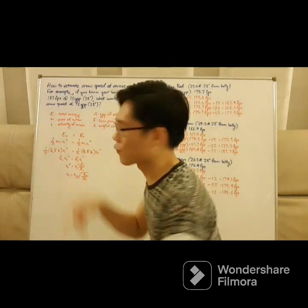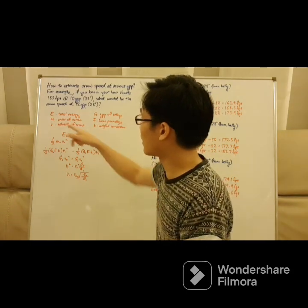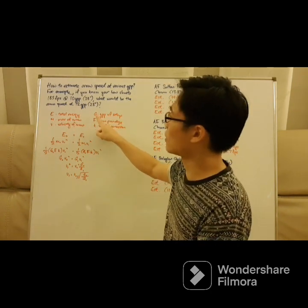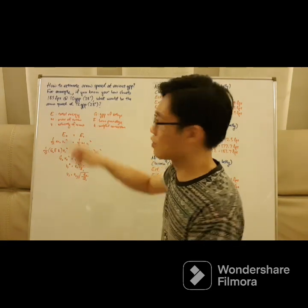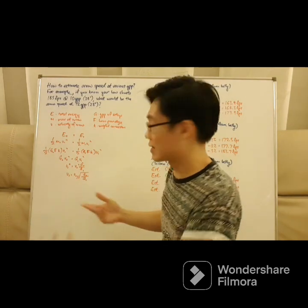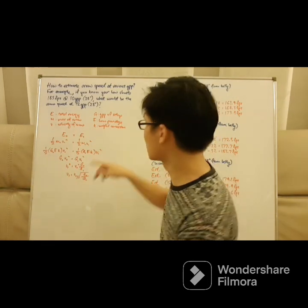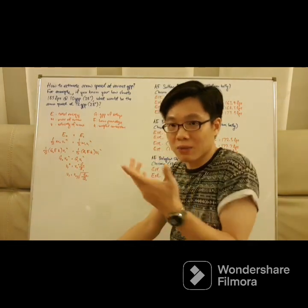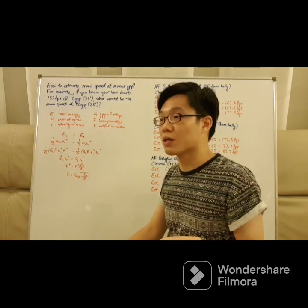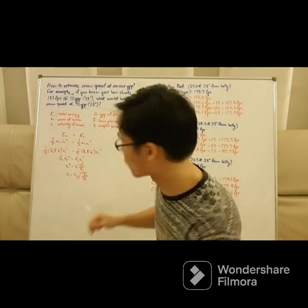So let's go to some basic physics and math. E represents the polar energy in the system. M represents the mass of the arrow. V is the velocity of the arrow. G here is not gravity — I just use it to represent our grain per pound of the bow setup. F being the force, the bow's poundage, and K is just a constant — whatever the weight conversion is. For example, sometimes you may prefer to use grams, you may prefer to use grains — whatever it is, it is some sort of conversion ratio.